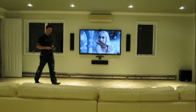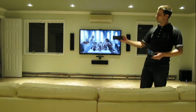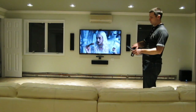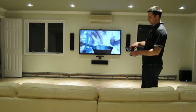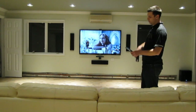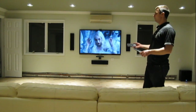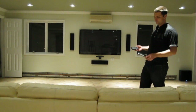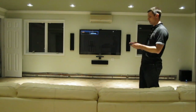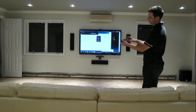Here is our keyboard with touchpad that will allow us to control the computer. If we switch over to PC, we will be able to use the computer with this little keyboard. It's also backlit so you can see it in the dark.